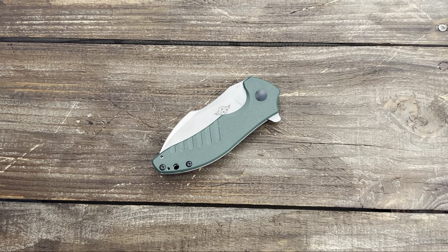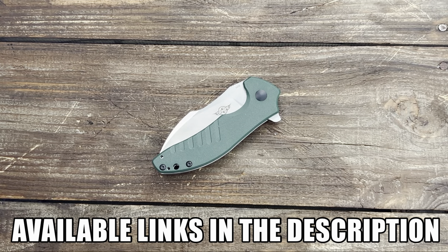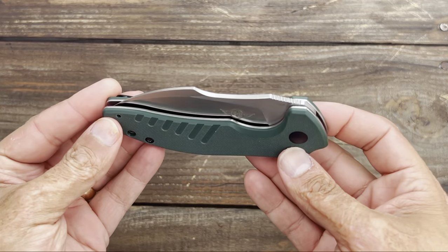Welcome back, Stoss 23 here, back again with some knife therapy. Today I have seven good budget big pocket knives for you. These are knives that deserved some video time and I haven't been able to get around to them. First up, we have coming from Olight.